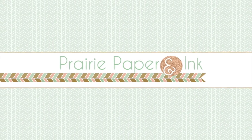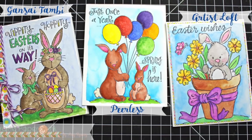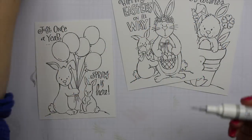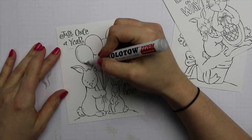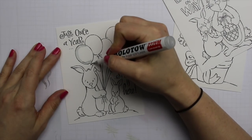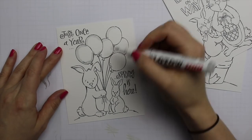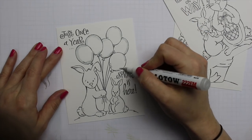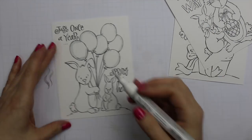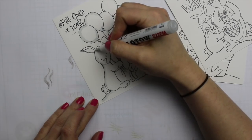Hello everyone, Amy R here with Prairie Paper and Ink. I hope you've got a cup of coffee or tea or are prepared for a really long video. I decided to play around with some watercolor and as usual I couldn't decide which image to use. I'm using these new Spring Has Sprung images drawn by Susie for Simon Says Stamp — part of their new release — they're pre-printed watercolor cards.